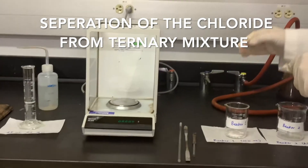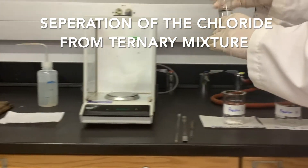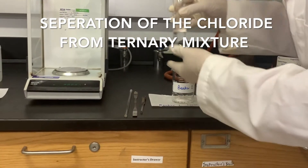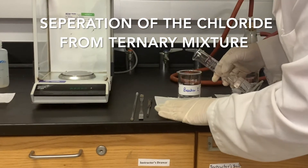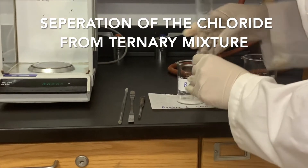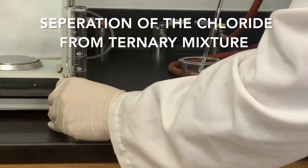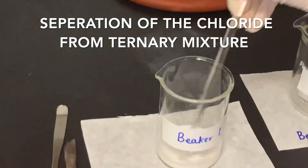Now I'm going to add 25 milliliters of DI water to this mixture. I already measured the 25 milliliters of DI water in the graduated cylinder. With the help of the glass rod, I'm going to stir it.